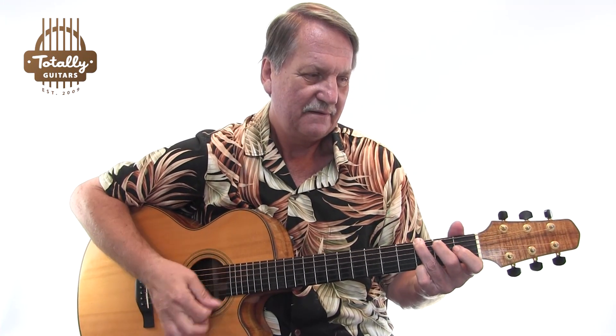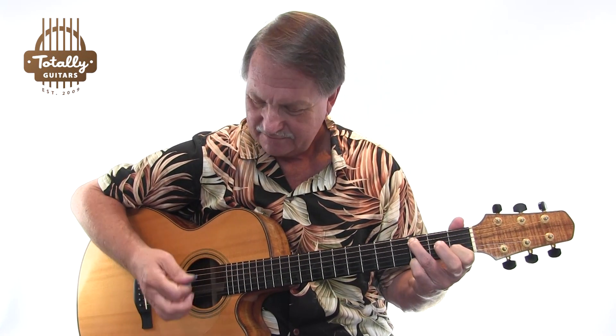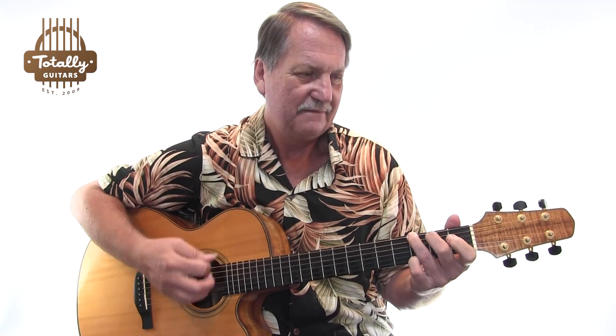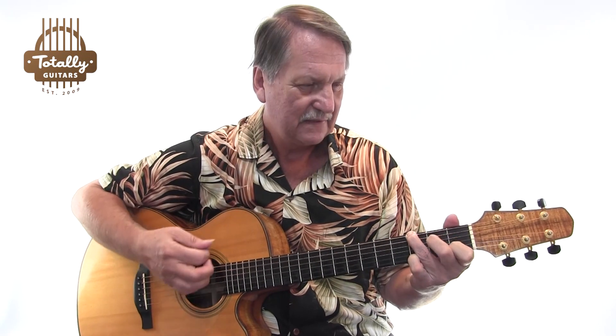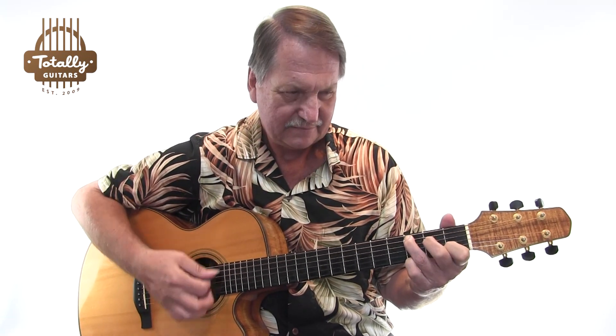And so he was just strumming this. It was a very simple double time strumming. We're going to talk about that. But Graham Nash added some harmony to it in the chorus. Of course, in the vocal part.